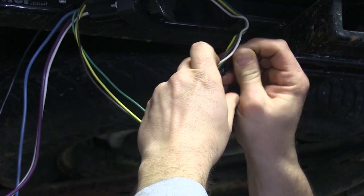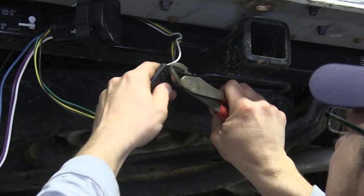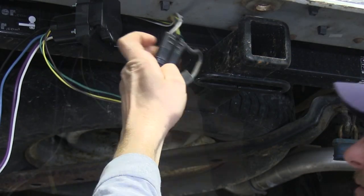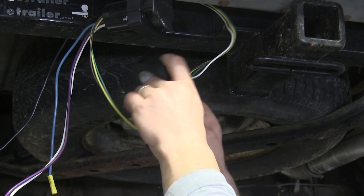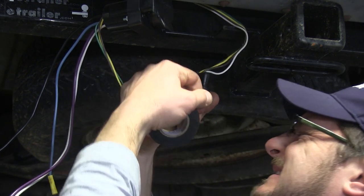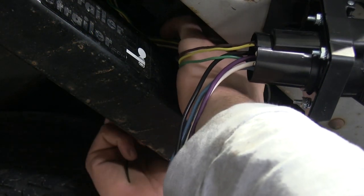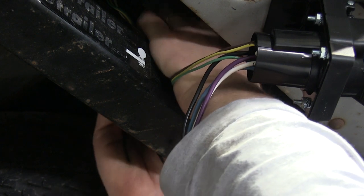This will ensure that it never comes apart, where we can then wrap it in electrical tape, further securing it and keeping the elements out. With that connection made, we'll go ahead and secure it back to our hitch using a couple of zip ties.